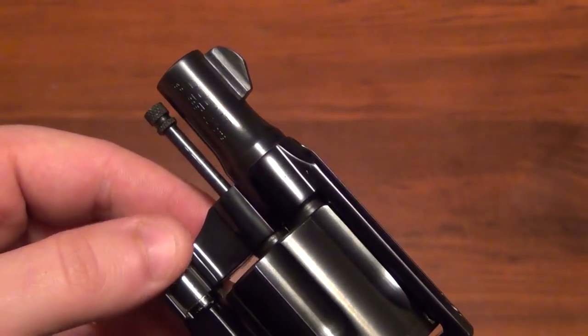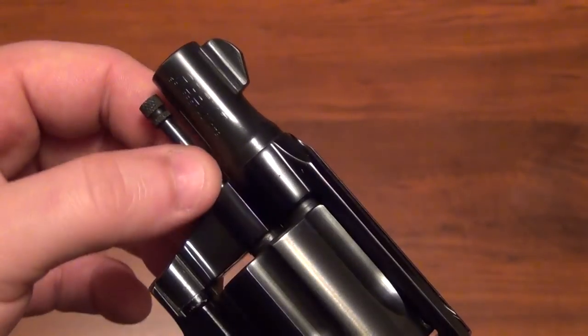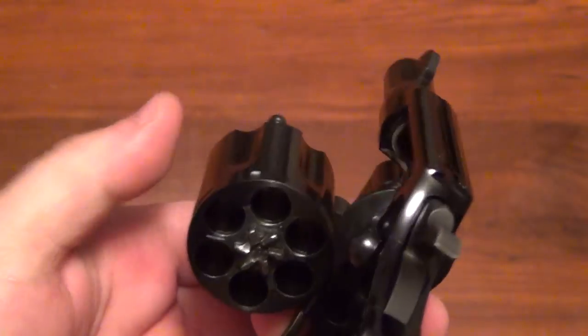Like most Colts, it doesn't have a shrouded ejector rod. The ejector rod just kind of hangs out underneath the barrel. I think it's a 2-inch barrel on this.